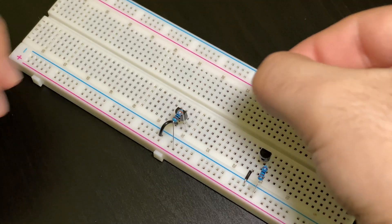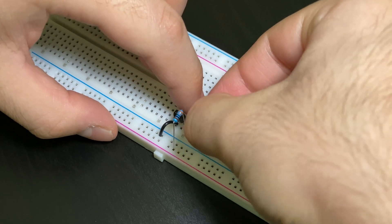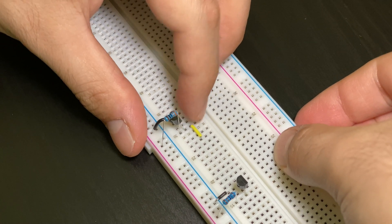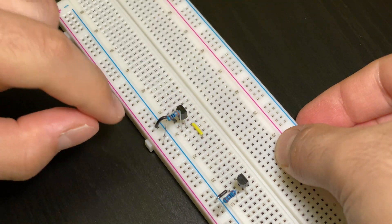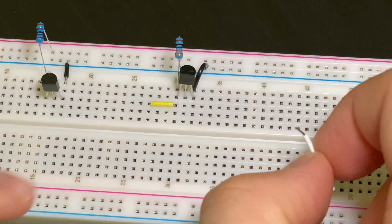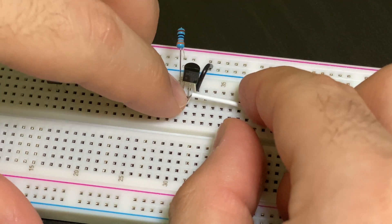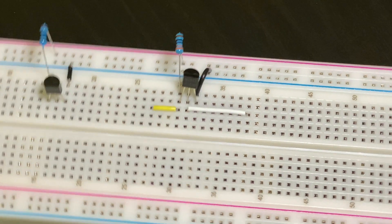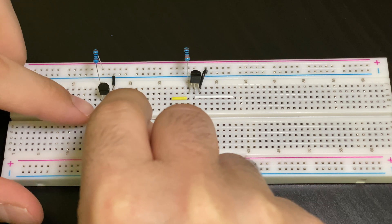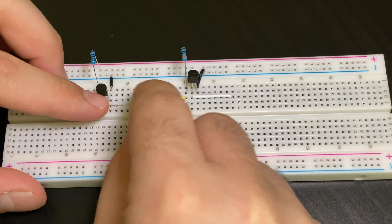Next we're going to put a jumper cable in the same row as the 330 ohm resistor for the second transistor. So it will be this jumper cable, then the second transistor, then the 330 ohm resistor — they will all be in one row. Next we're going to put in our white jumper cable, which will go right next to the yellow one, and this strand will go in the middle row of the second transistor. Then we're going to take our 1k resistor and plug this leg to the farthest leg of the transistor and this leg in the middle row of the second transistor.